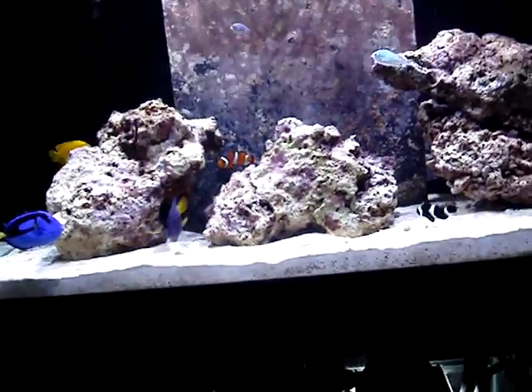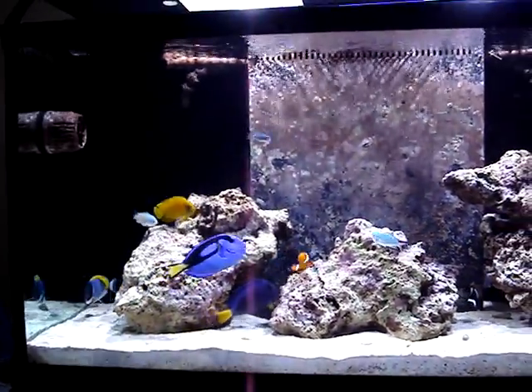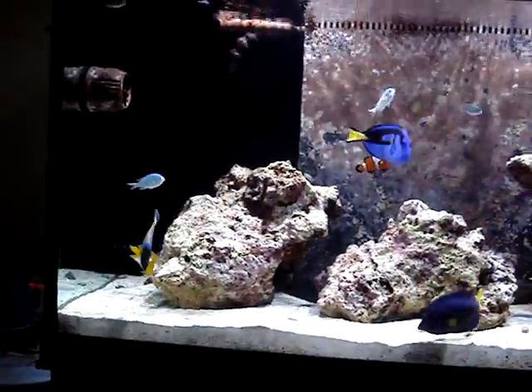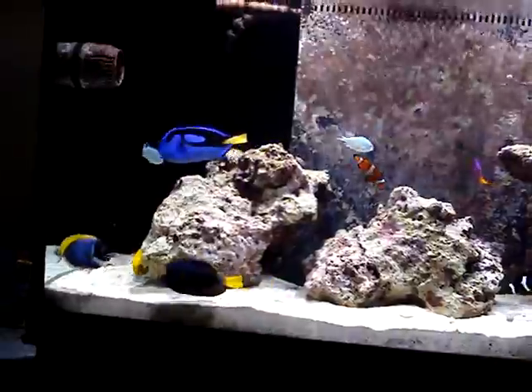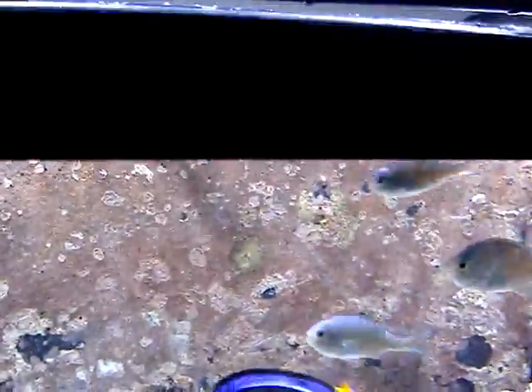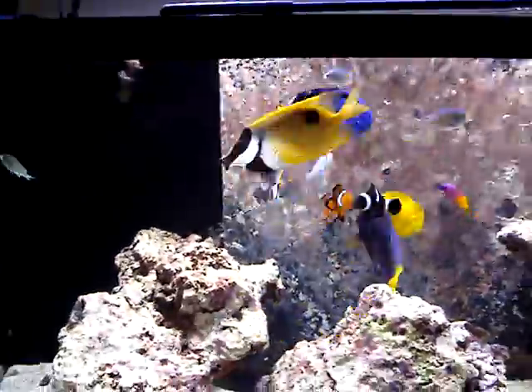Seriously, guys. I feed my fish before I leave, I feed them when I come home, and I feed them before I go to bed. But just because I feed three times a day does not mean that I feed large amounts of food. When I feed them — let me just grab some food here to make everybody come out and put some food in here quickly.